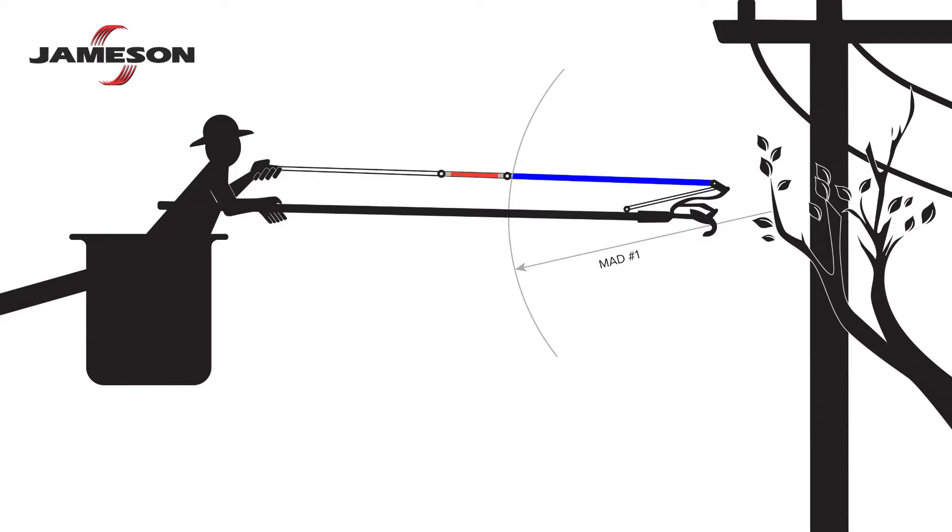Now consider the segment of rope on the opposite side of the insulator from the user. It lies inside the MAD and could potentially become energized down to the rope insulator. Therefore, a second MAD must be observed as measured from the user's hands up to the rope insulator.